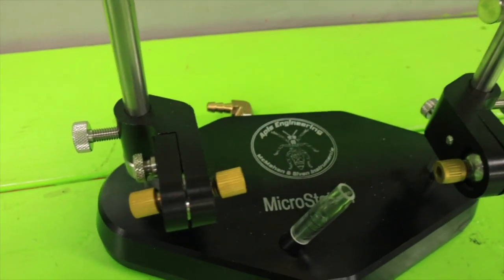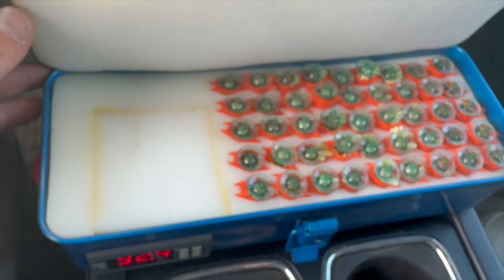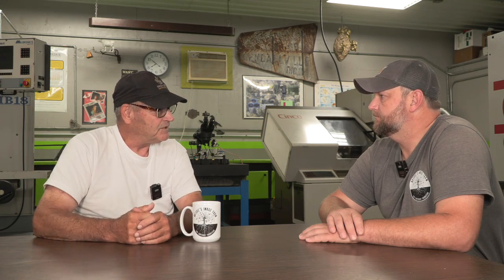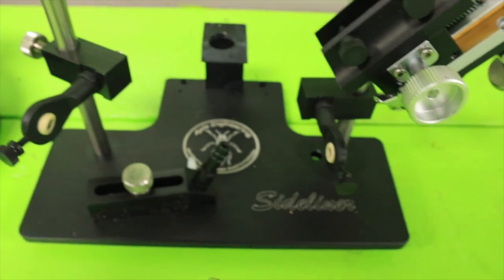After the micro station, we decided we needed a CO2 unit, so we built that, and we needed a light unit, so we built that. Beekeepers who might want to spend less money but want full quality can get into that. Then we built other items like cell transporters and grafting frames, and we have a whole host of tools for a beekeeper. All we build here is beekeeping equipment — if somebody comes in wanting a part for a race car, I'd say I could do it, but I prefer to do beekeeping stuff.